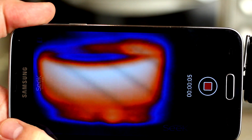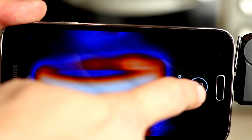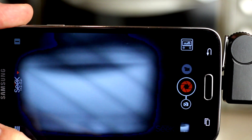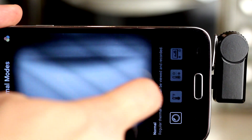Android is going to ask for a default app when plugged in, and that can be set to the Seek app. The app itself is very user-friendly and simple. It's got large record and shutter buttons, as you would expect on any camera app, and then you're also going to find mode selection buttons, thumbnail, and of course a menu button.